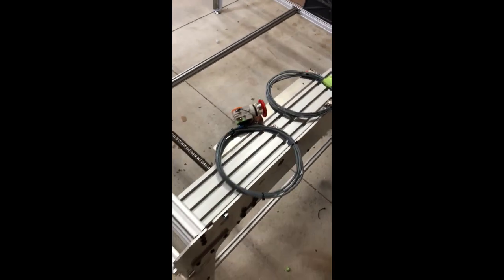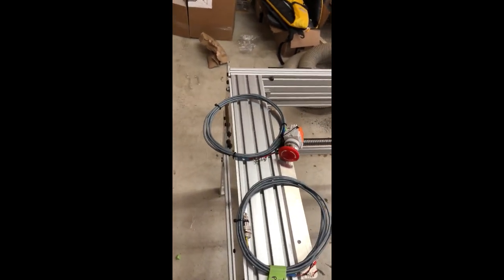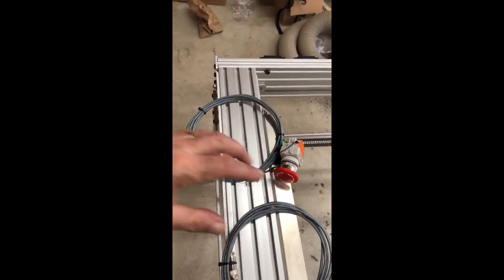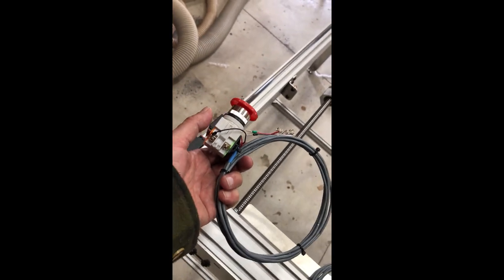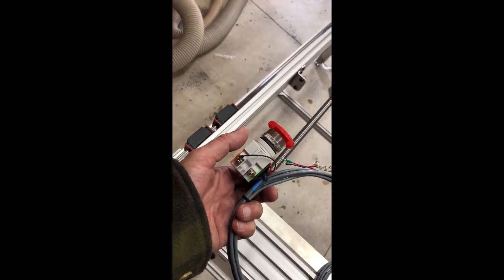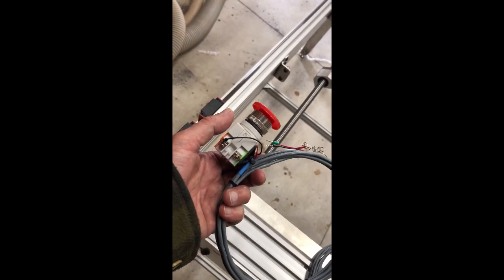I'm kind of winging the build on this — I have no instructions, I got a bunch of pictures from the guys, and I'm working it out as I go. Anyways, here's my e-stop switch; they sent it all wired up. I highly doubt that it's going to be pre-wired in the factory production version, but you never know.